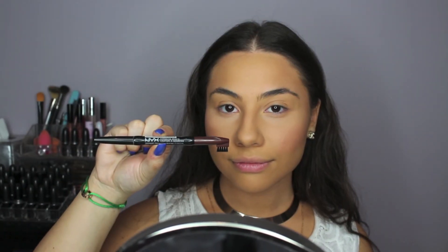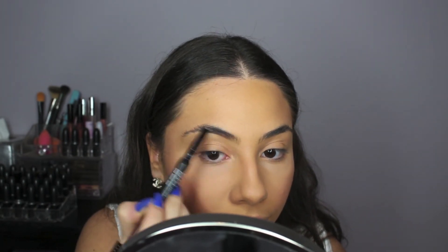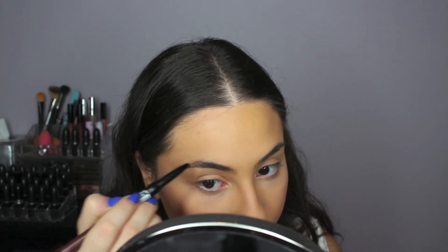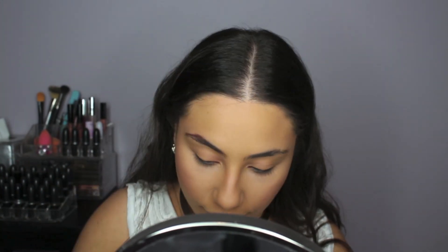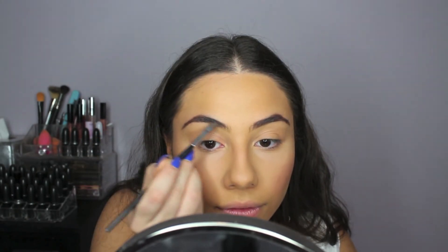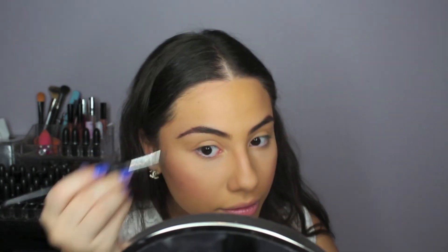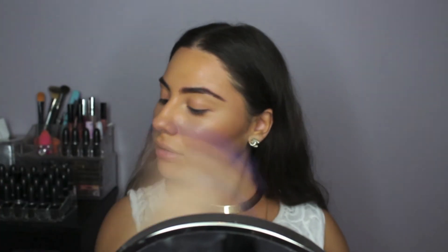Onto the brows — I will be brushing them out first, then filling them in and defining them with this NYX Brow Pencil in the shade Brunette. It came out a little bit more red than I'd like, but later on I do go in with my Anastasia Brow Duo and fill it in a little bit further, so the color comes together pretty nicely. Here I am just setting my brows with Anastasia Clear Brow Gel, then shaking up my Mario Badescu Rose Water and spraying it all over. I like to do this before I start with the eyes — that way my mascara and eyeliner don't run.